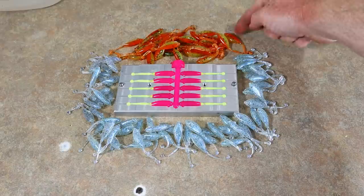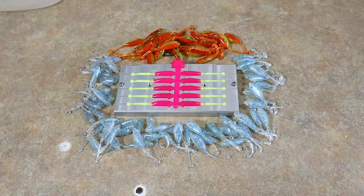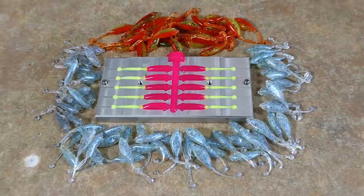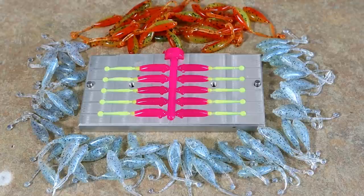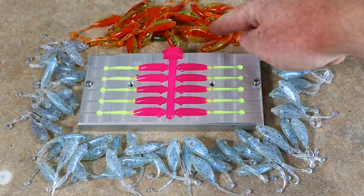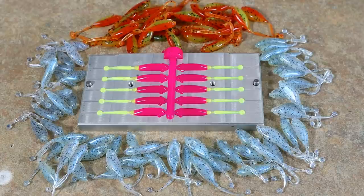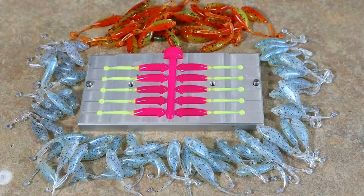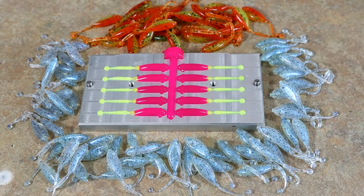So there is everything: 59 monkey milks — it was 60 but one of the tails ripped off — 30 cajun crickets, and 10 of the split tail cajun chickens. So we have monkey milks, crickets, and chickens. Which one is your favorite? I'm kind of digging the cajun chicken because in my head that's more of a bass color. But which one would I rather throw at specs? Definitely the monkey milk — that saltwater shad color. Please let me know your favorite in the comments below.